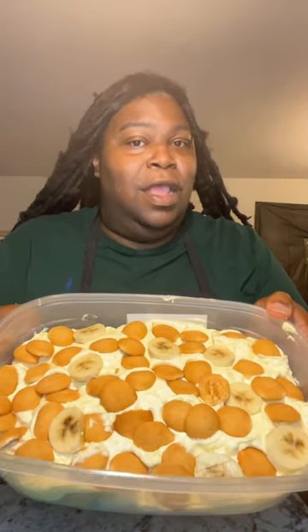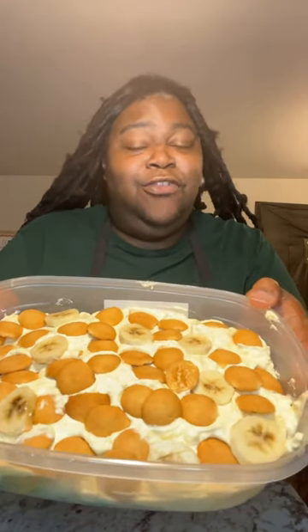Then repeat the layers. Add your cookies all over your banana pudding, and here is the finished result!